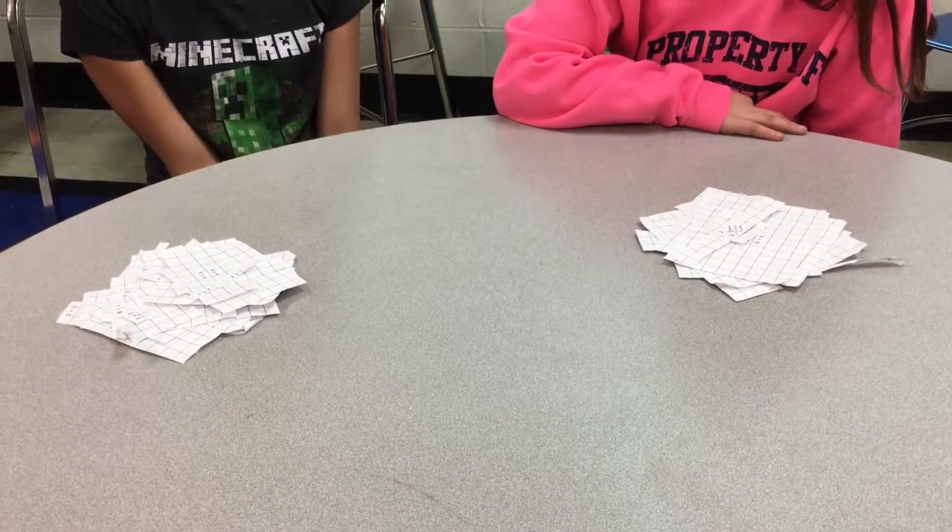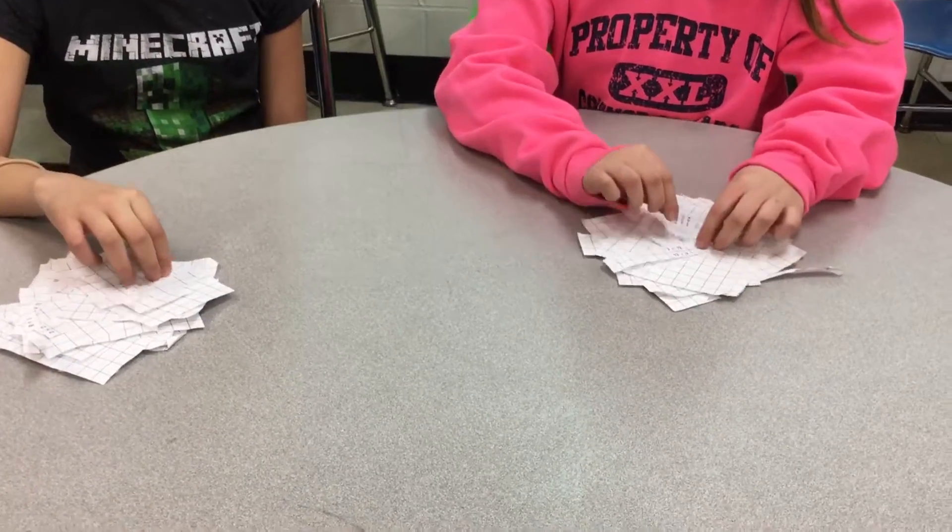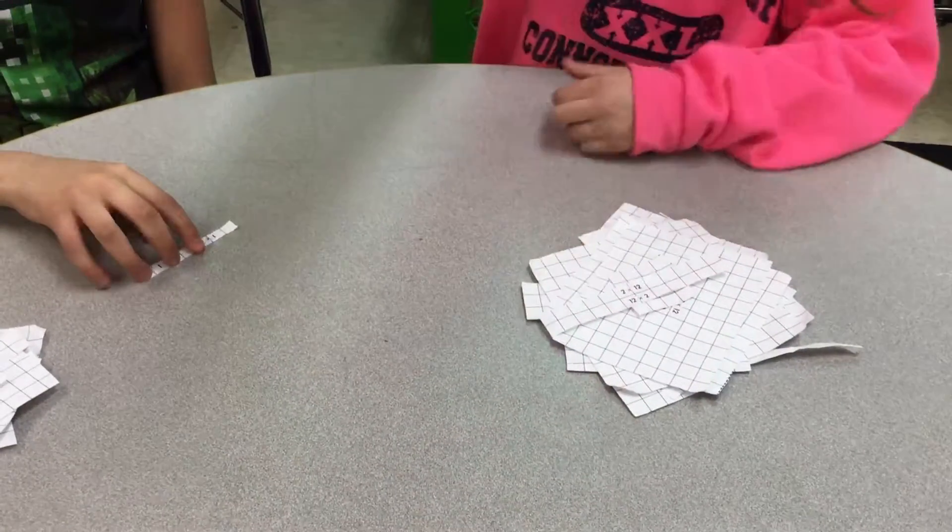Now let's get started playing Array War. When you have the first card, you will flip it face down, problem face up.